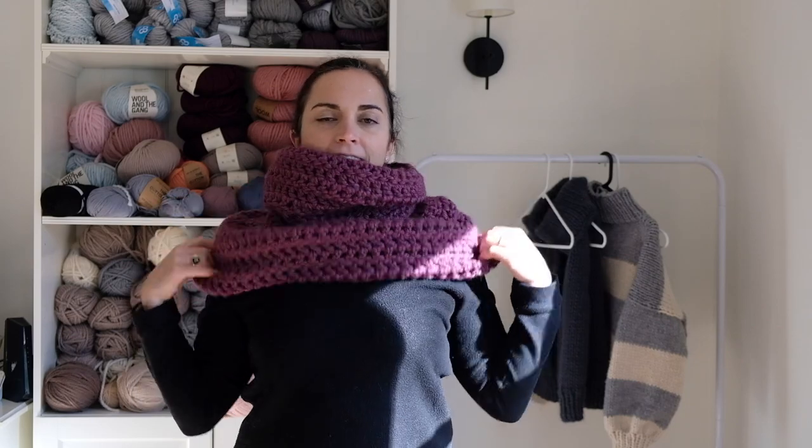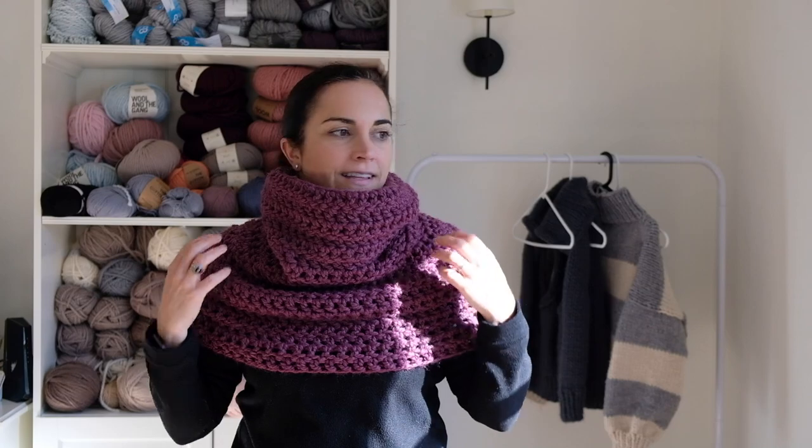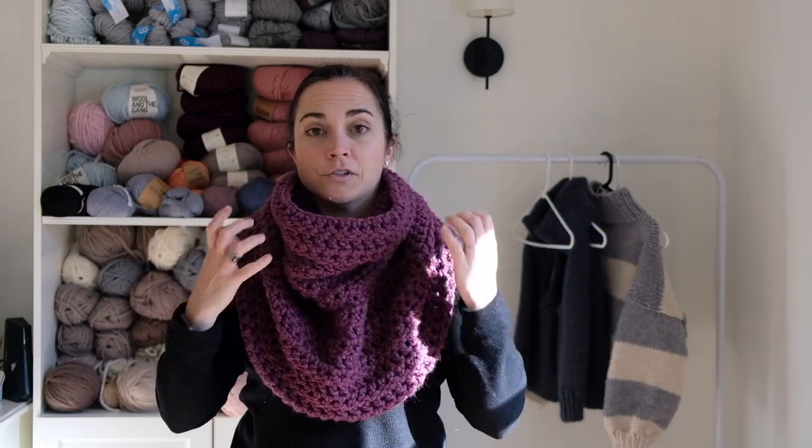Hi guys, I'm really excited to show you how to crochet this awesome chunky cowl. You can pull it down and wear it over your shoulders like this. You can pull it forward and wear it like a cowl. It's great to wear on its own. I love to just wear it around the house. It's fun to wear underneath a big jacket — it keeps you really warm. It's great for gifts. Make yourself one too.